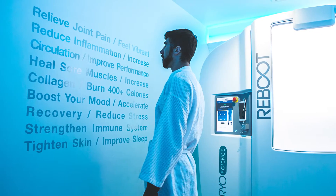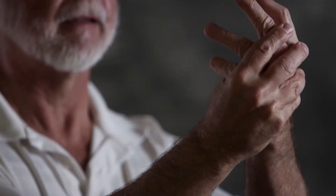Cold therapy has benefits ranging from pain relief to recovery for athletes, to boosting metabolism, anti-aging, and more.